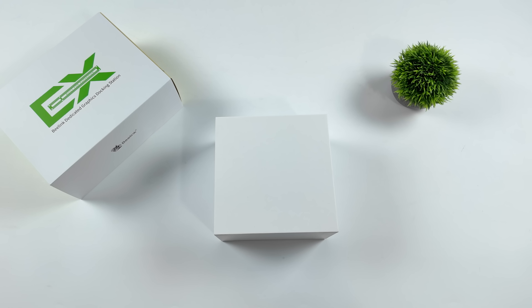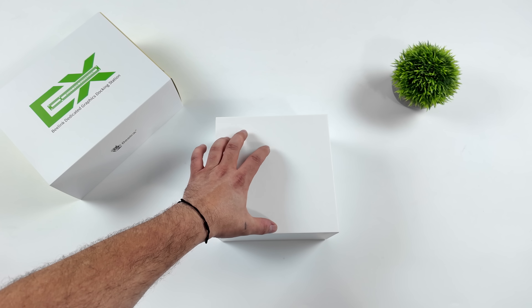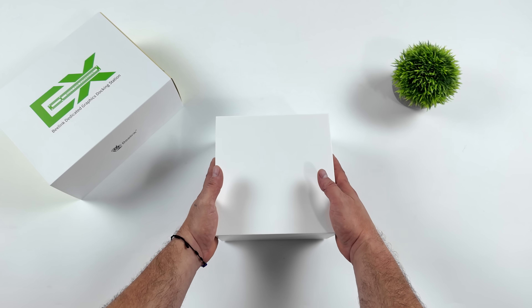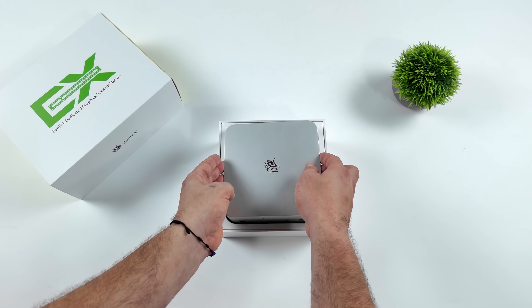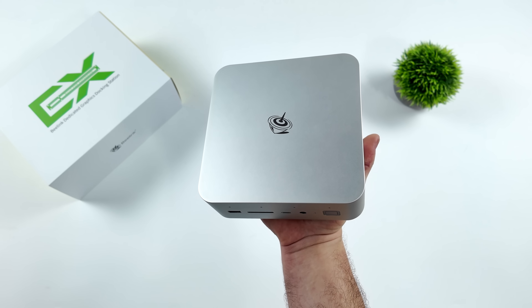Hey, what's going on everybody? It's ETA Prime back here again. Today we're going to be taking a look at Beelink's brand new GTI mini PC along with their EX Docking Station. This is something I've been looking forward to for quite some time. I've actually had the GTI mini PC in my possession for about a month, but I've held off on making a video on it. I've been pretty excited about this one because we do have some new technologies here that we haven't seen in many PCs on the market before.